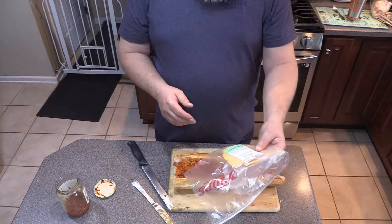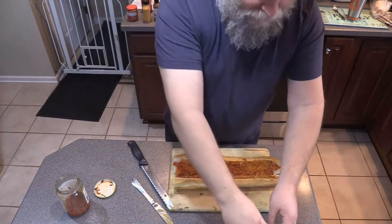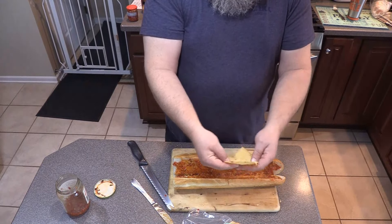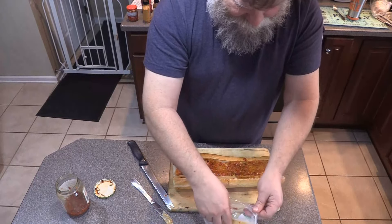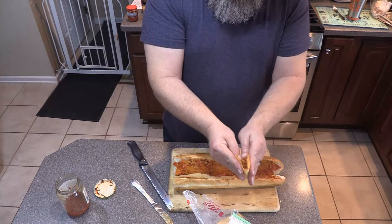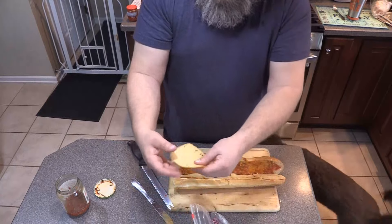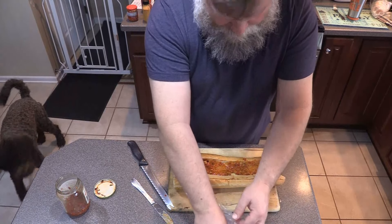Let's start with our cheese — this is Boar's Head Chipotle Gouda Cheese. It's so good. I'm going to go ahead and put this in here. I love this cheese. If you've never had this cheese, it is excellent. One more slice.